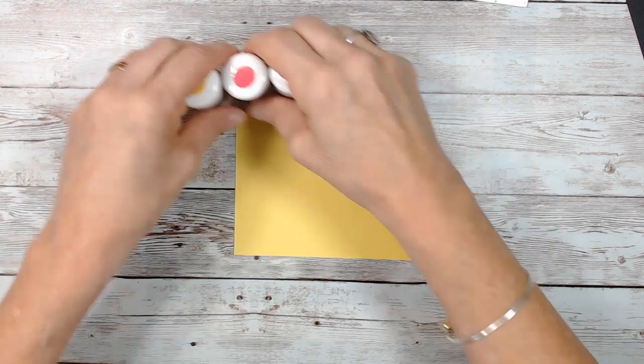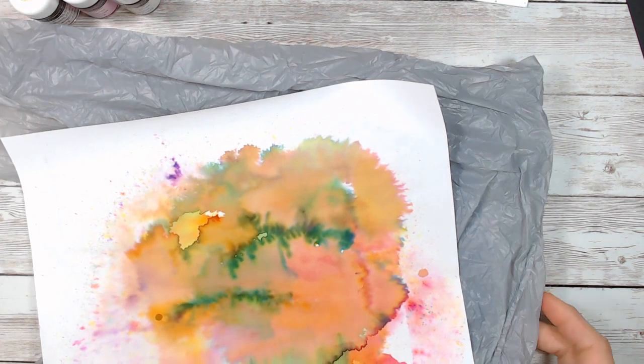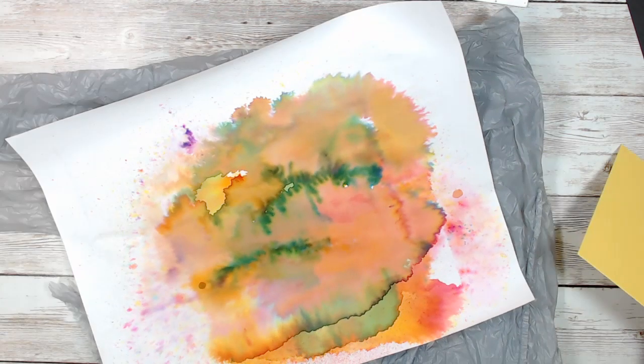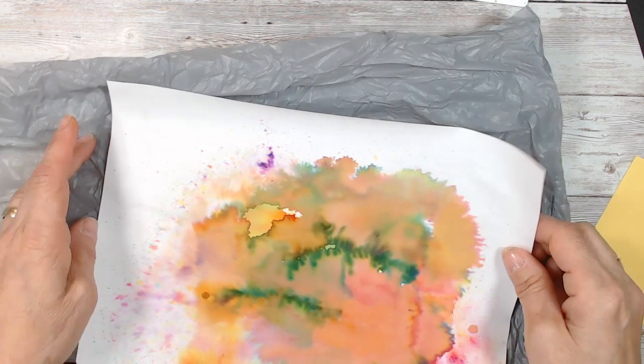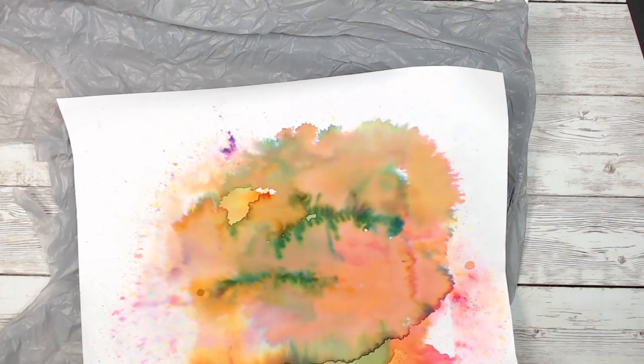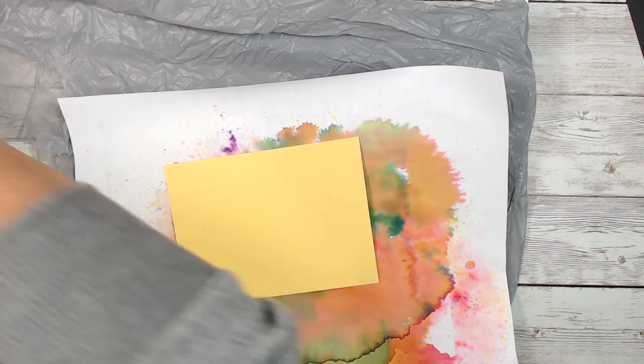These are the three colors we're going to use. I'm putting a plastic bag just under — you see my paper there because I've been playing with that. Just use scrap paper and put the plastic bag under because, yes, it's going to go under. Now you're going to spritz this with water.